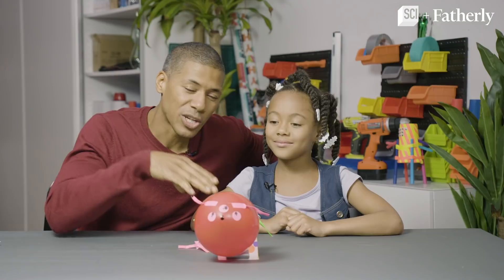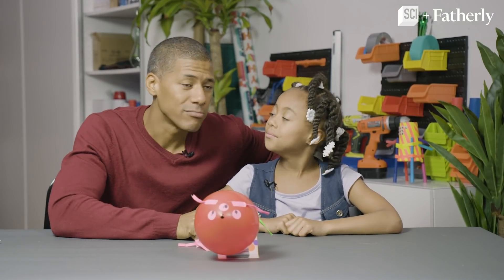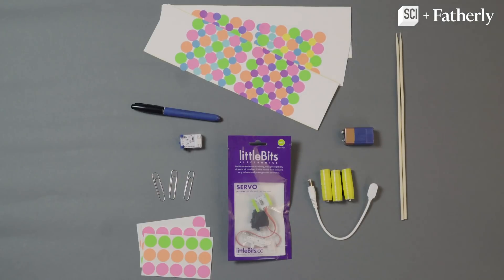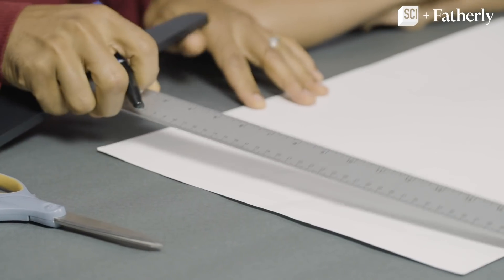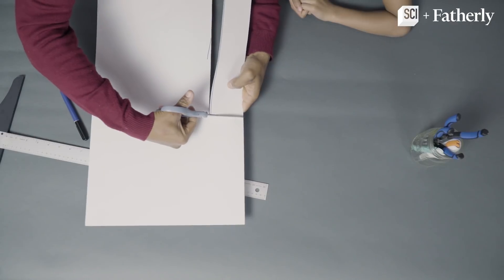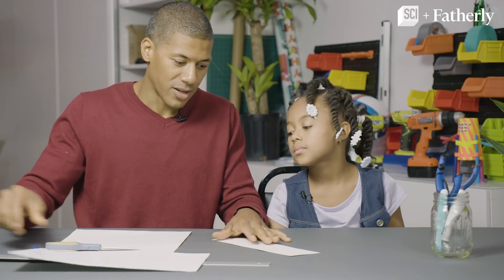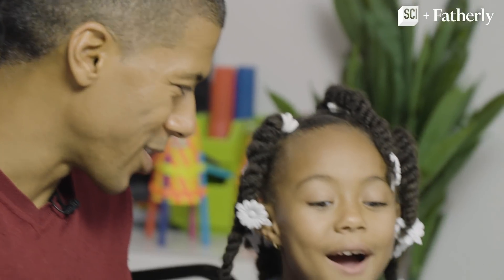It's going to crawl along powered by — or driven by — a servo. Here's what you'll need. First, we want to cut a 12 by 3 piece of this cardboard here. Now we're going to cut that out. So we have this, but to save time, we've already decorated our strips.